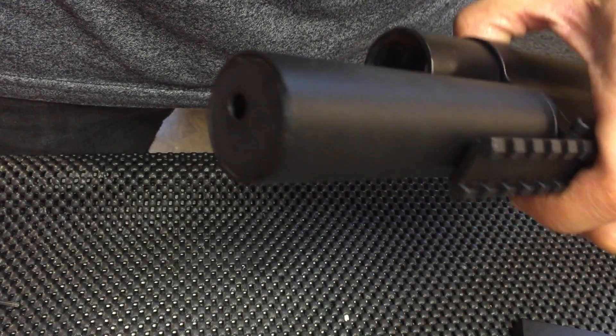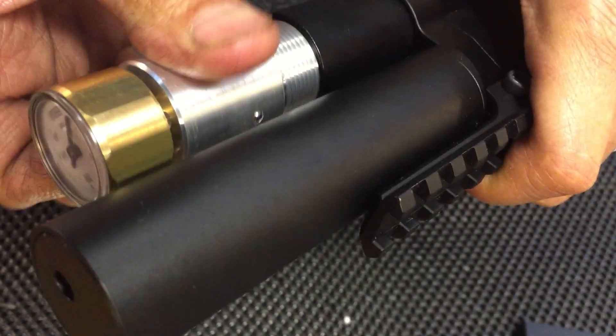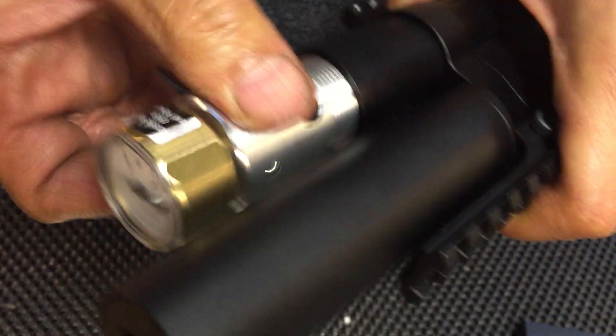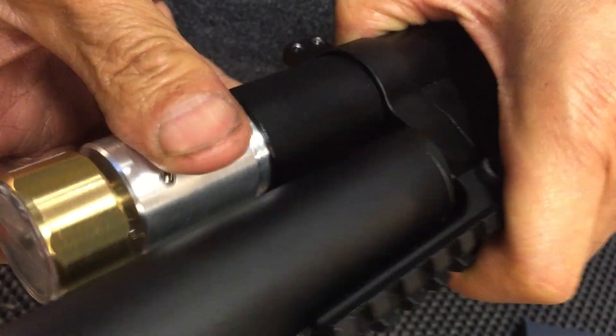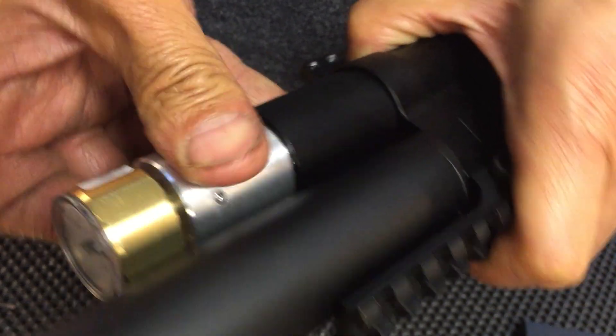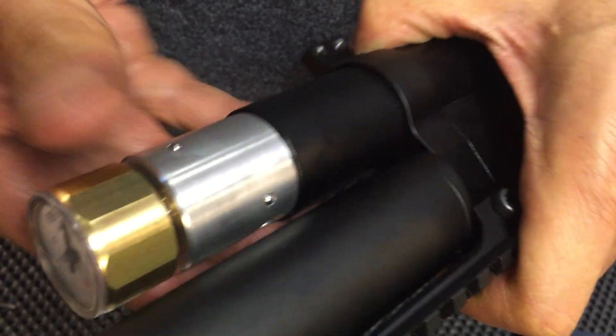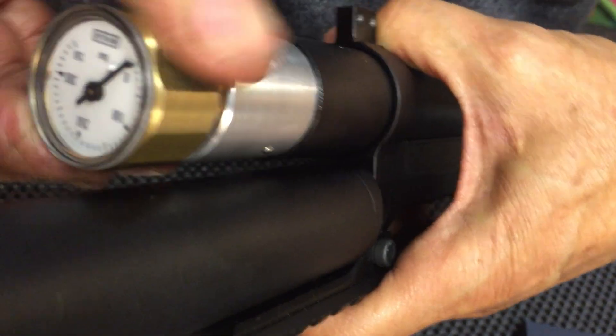You need to pressurize this air tube before you assemble everything else, because you want to make sure this tube is not leaking. Get it hand tight — bottom hand tight — and your gauge hand tight.